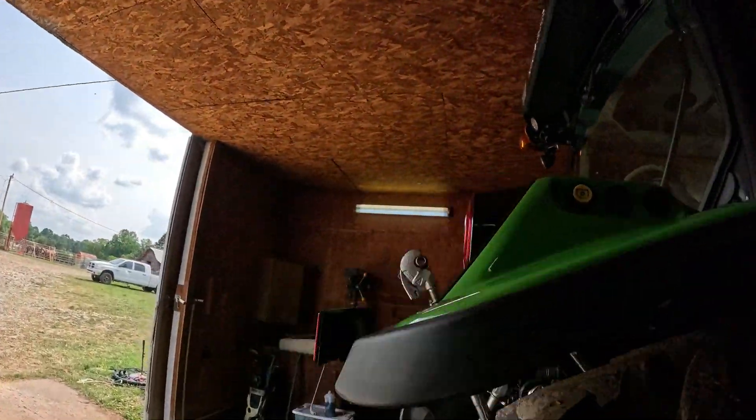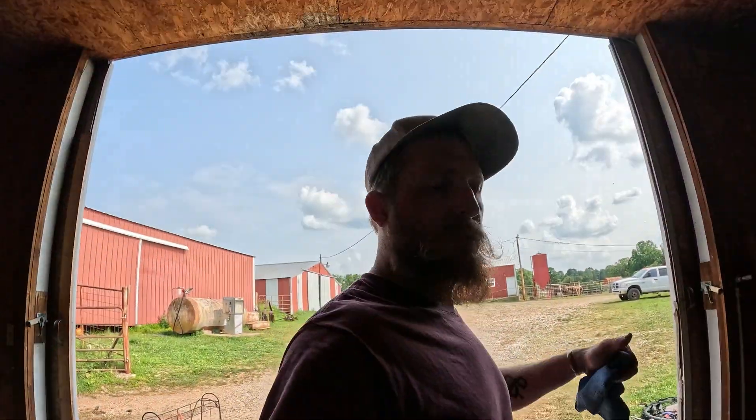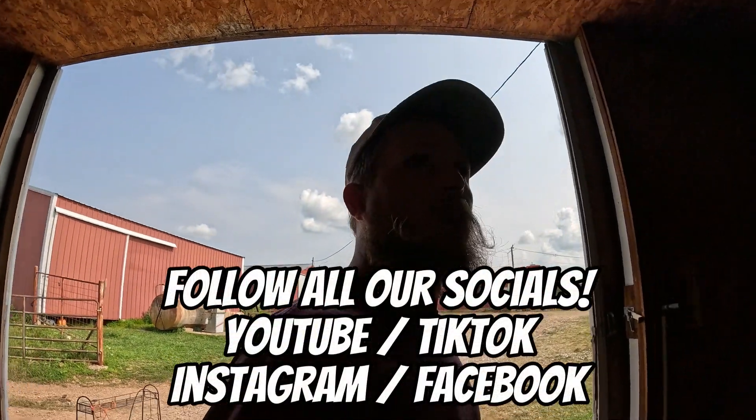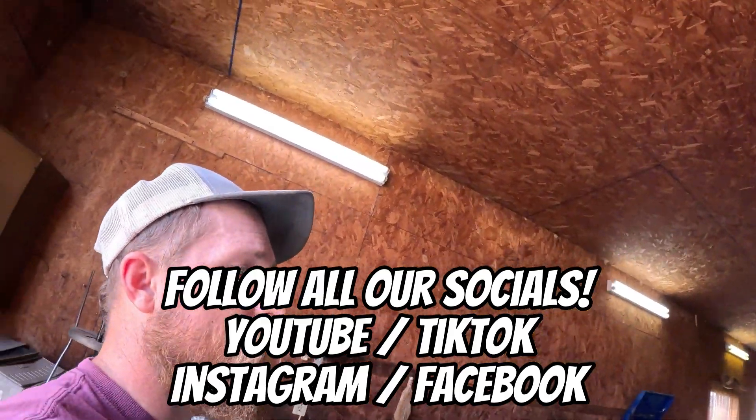A little late, but there's still some hay to put up with all the rain we've gotten. Definitely stick around for a review on how this holds up, and check out everything else we're doing.